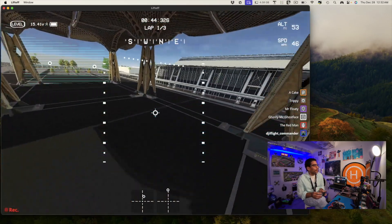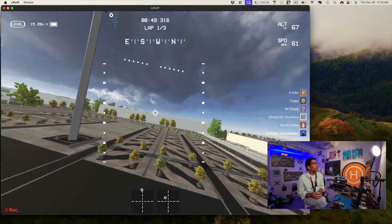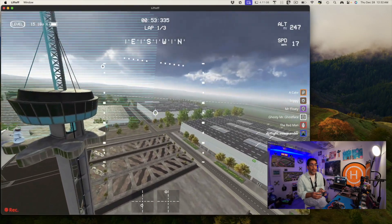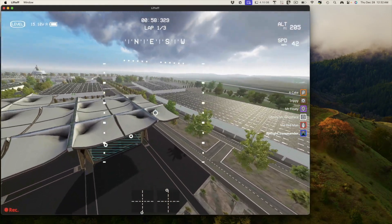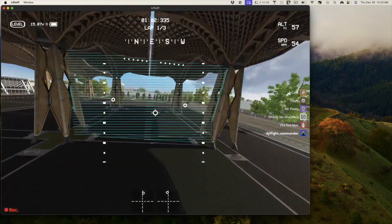I'll just do one lap — it's been a while since I've done this. You want to spend as much time in the simulator as possible. The problem is if you have the DJI Avada, you aren't going to be able to fly in level mode — that's the only problem with the DJI Avada.